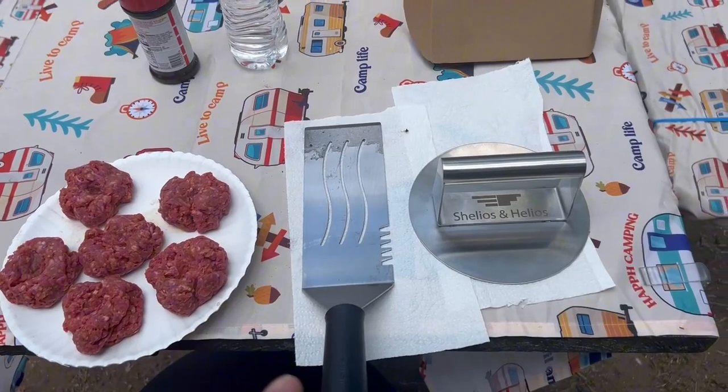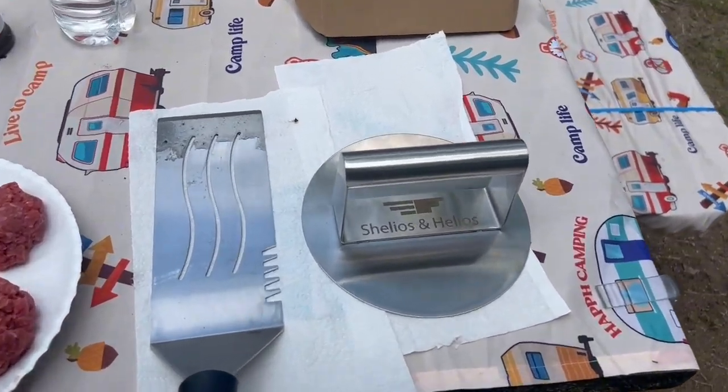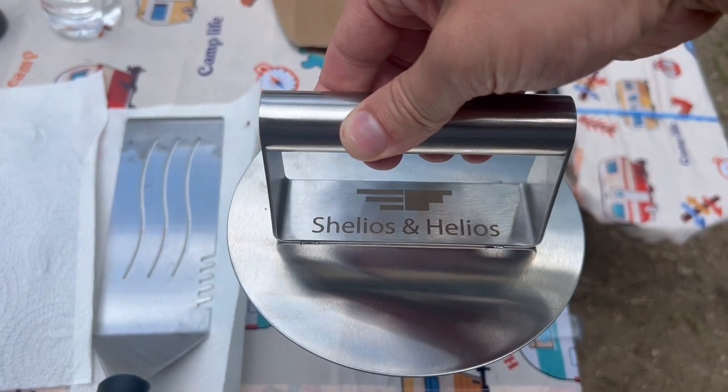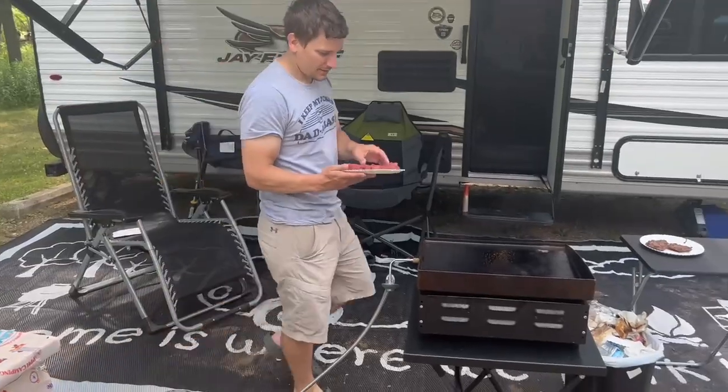Utensil wise, you just don't need a lot. Here we have the spatula and of course the burger press we're going to test out today. This is something new that we're trying out because we want to get a better smash burger that's nice and even. As you can see, this is stainless steel, so not only is it going to be easy to clean but it's also going to last us quite a while.